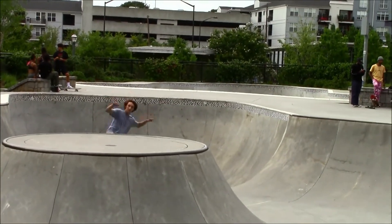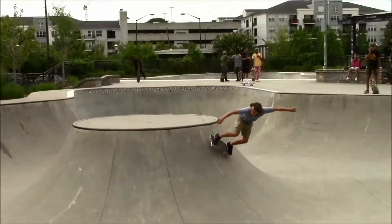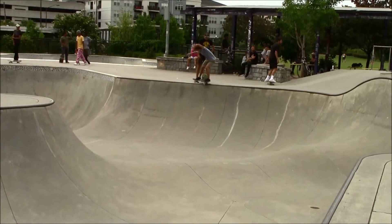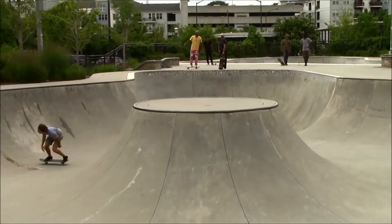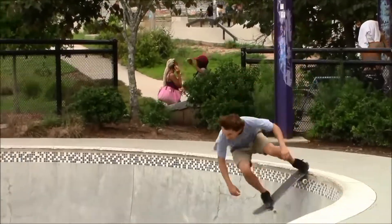As you go into the park, there's going to be this bowl right to your right. It's got a cool little volcano in the middle and it's a real big bowl, so it's overwhelming at first — almost like it's more for bikers. But like anything else, once you skate it more you get the feel for it. You really got to go in there, carve, get your feel for it, find your line in the bowl, and you'll love it.